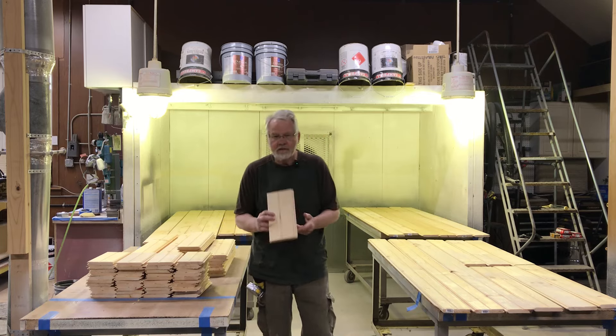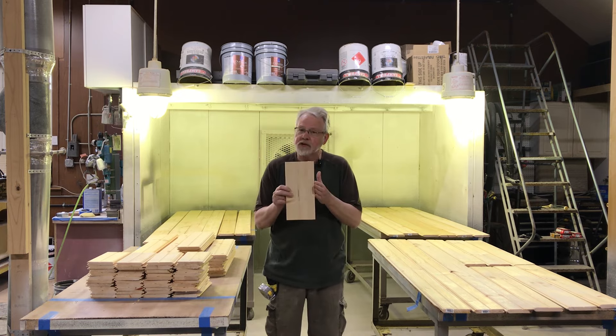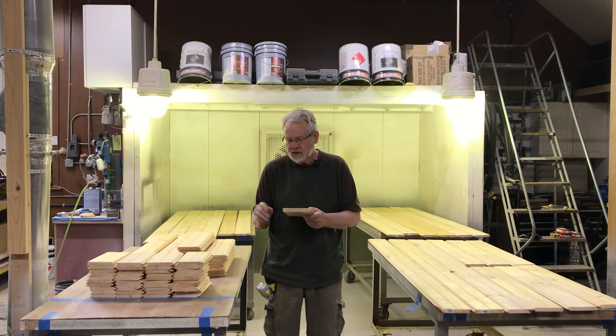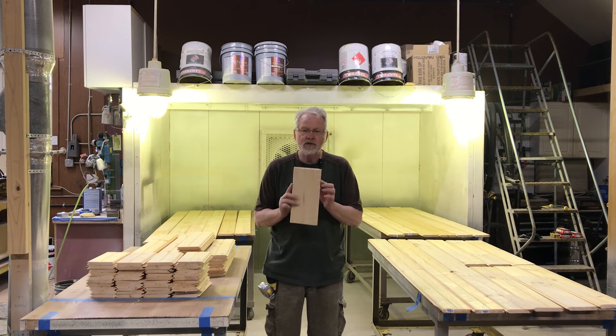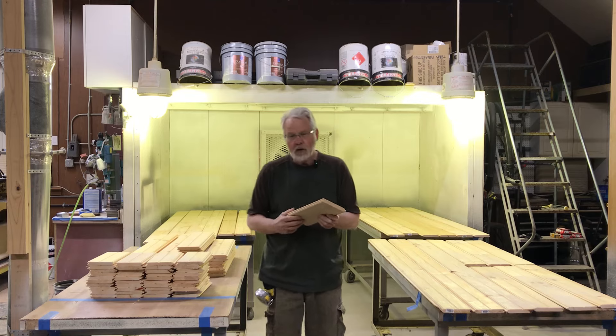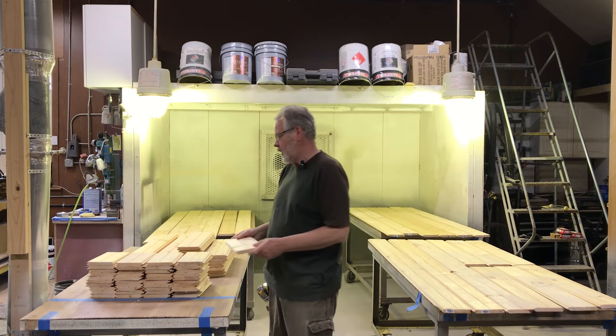I'm going to go ahead and finish the wood for the interior of the catio. I've chosen a product from Home Depot that, when it's up, looks like beadboard. It's approximately three-quarters inch thick, just a little light, and it measures about six inches but covers about five inches.